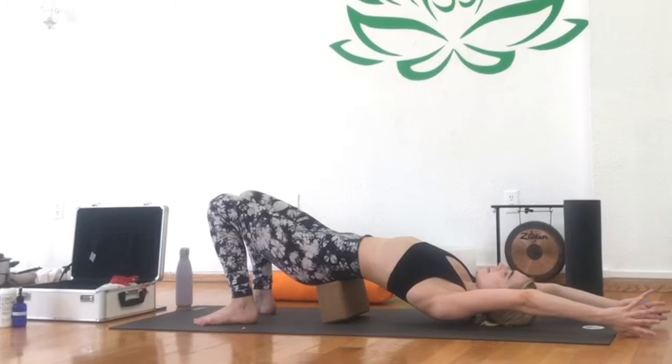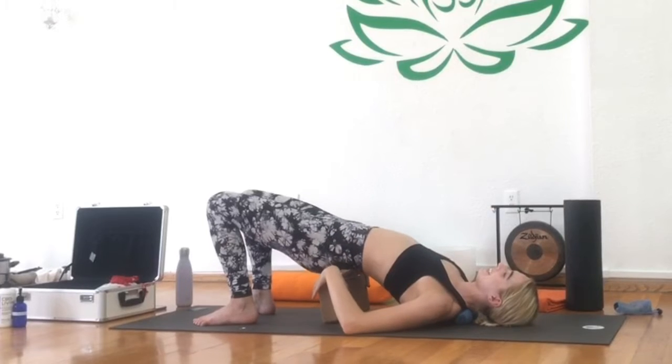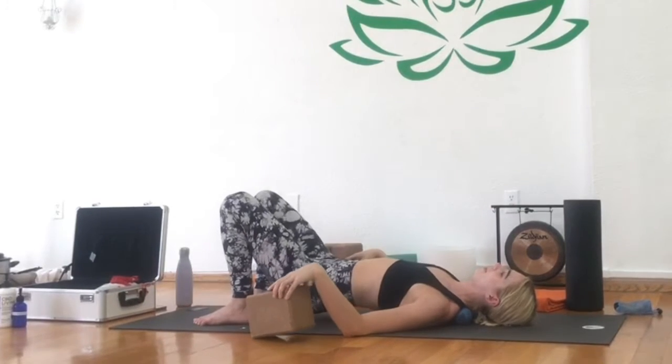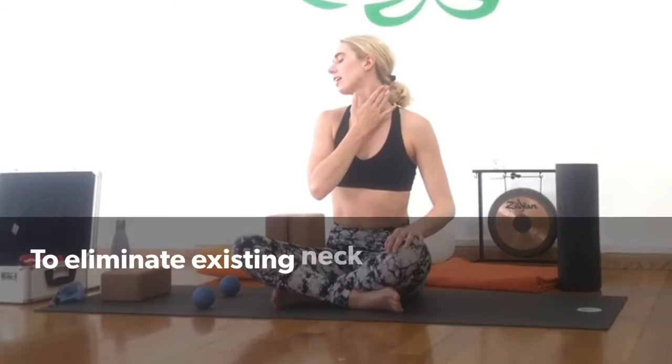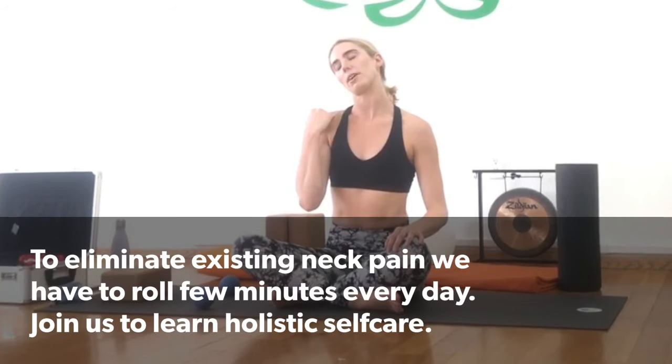Last deep breath here. You can gently inhale to lift the hips, remove the block from underneath, then exhale to release.